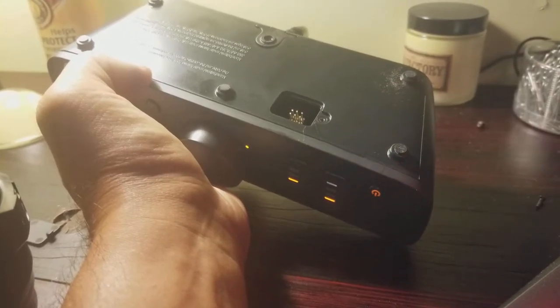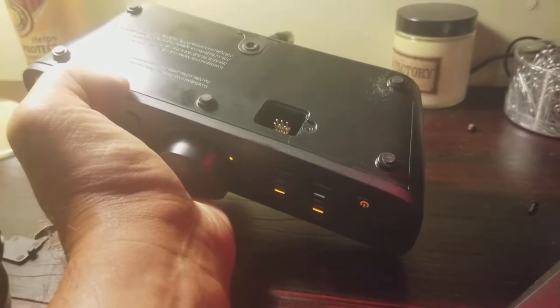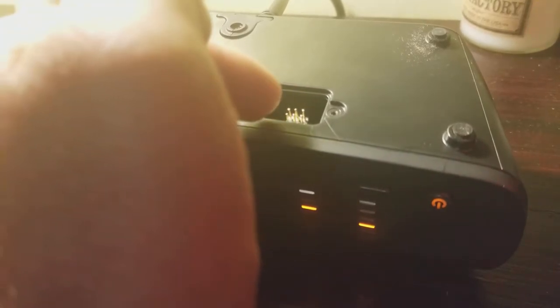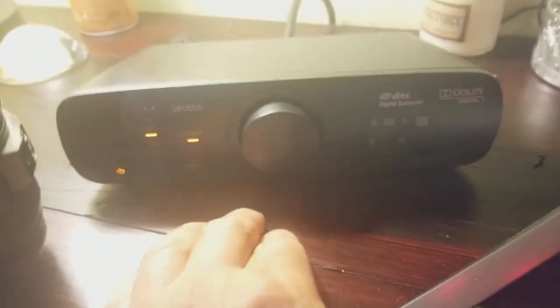What I ended up doing was turning the power off and shorting those pins using a metal screwdriver — shorting across all six contacts. The first two pins I shorted, the second two pins I shorted, and the third two pins I shorted, all while the power is off. That seemed to have dumped the problem and got rid of the issue with the speakers not working.